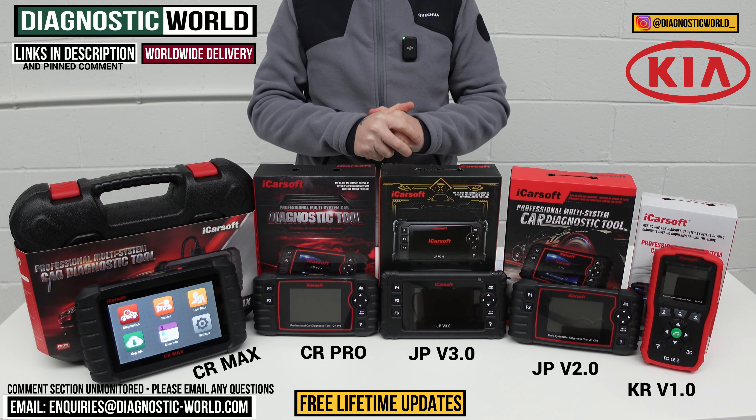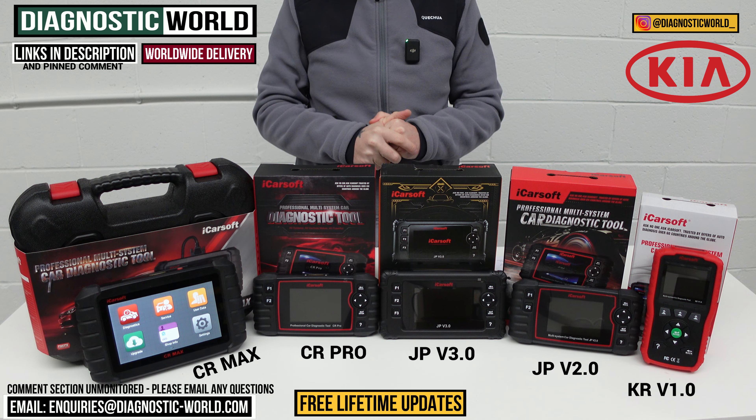I'll put links to all of these kits in the description below this video. Thanks very much for watching, and I hope this helps. We'll see you next time.